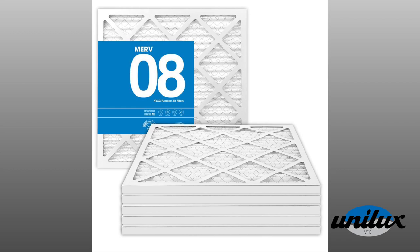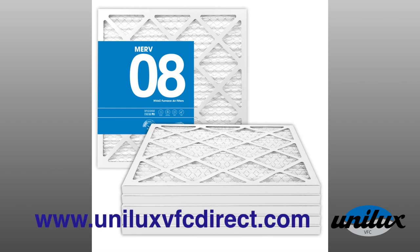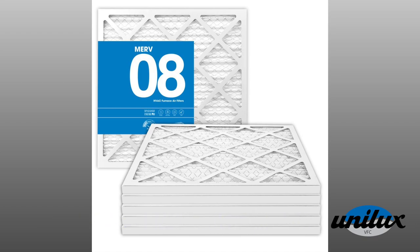You can find a wide selection of filters at www.uniluxvfcdirect.com. If you have any questions, contact our parts and service department.